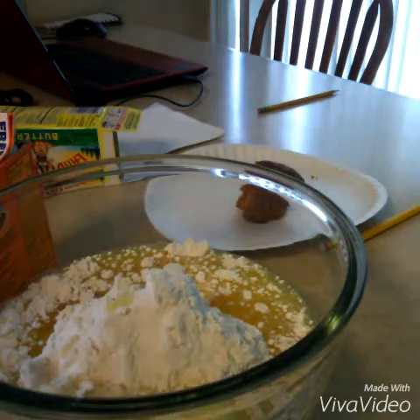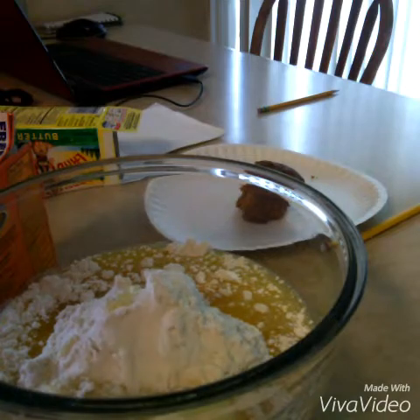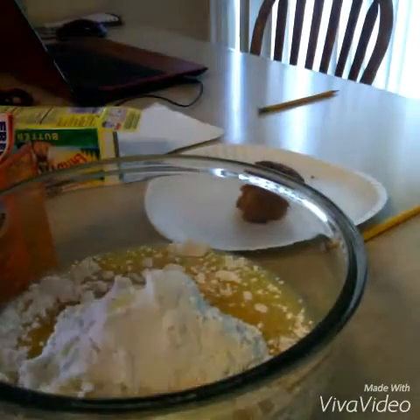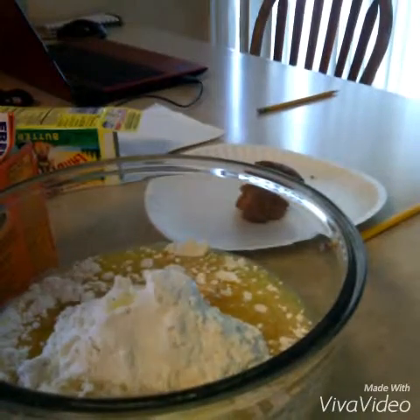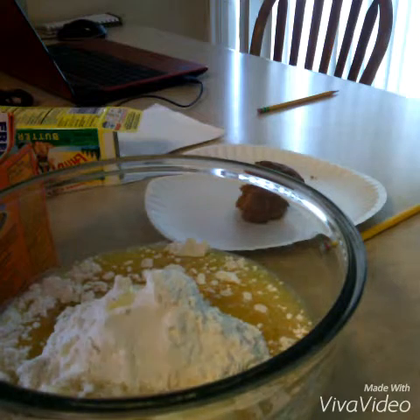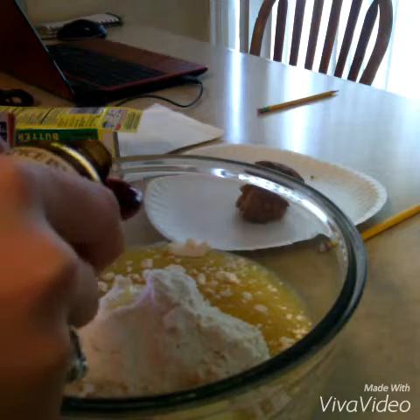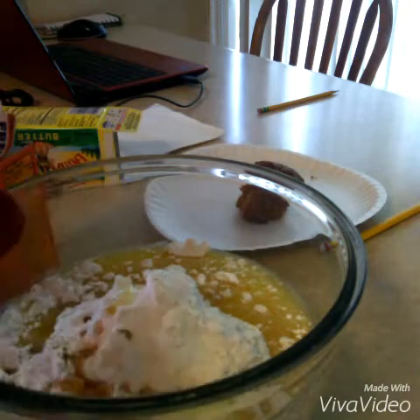Next you're going to add one teaspoon of vanilla extract. These are sugar cookies, by the way. A teaspoon of vanilla extract right there.